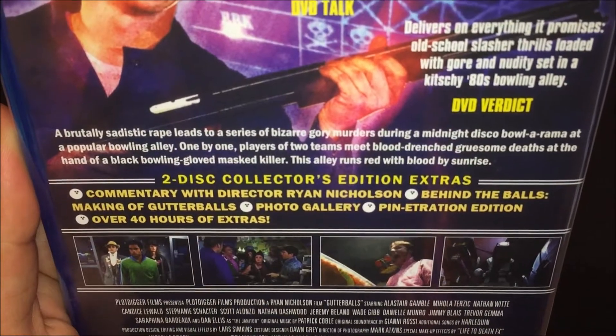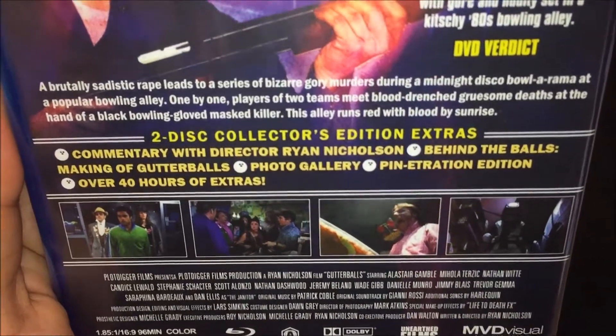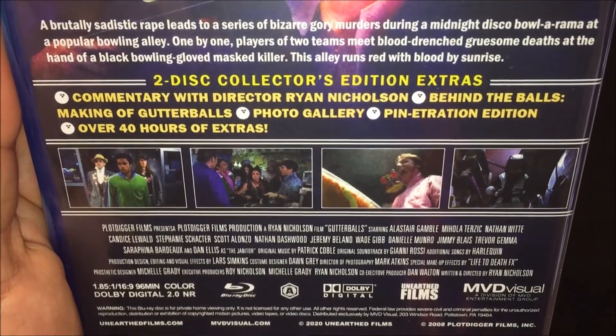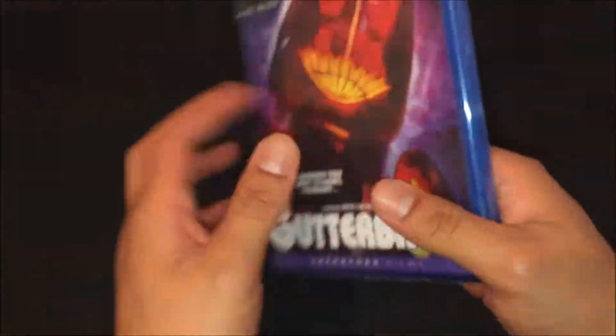So we do have some special feature extras, so we got a lot of extra special features. We also got some movie screenshots from the movie scenes, and also this is region 8.